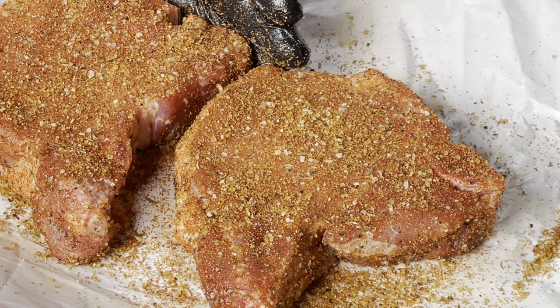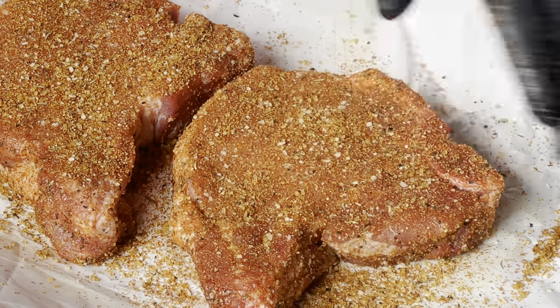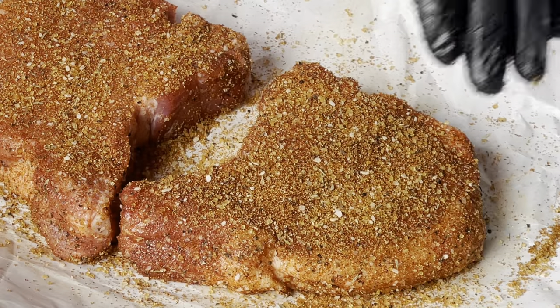We're going to let this sit for just a little while — let the rub kind of tack up and pull out some of that moisture on the pork chops.